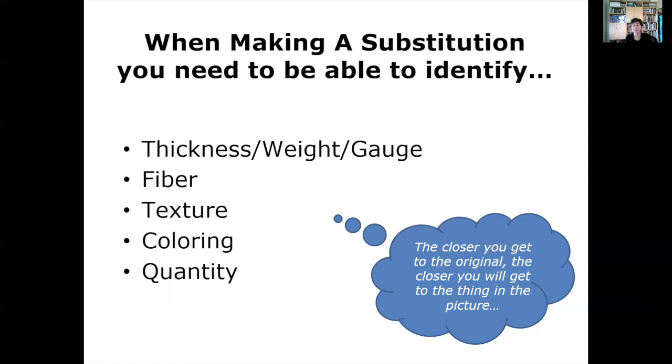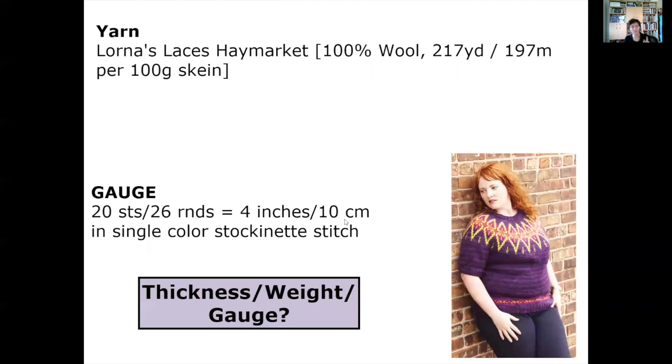It's very rare that I knit something with exactly the yarn specified. Sometimes it's simply not available — I have a lot of books behind me, many published years ago, and those yarns may not be available anymore. What we want to do is learn how to identify a yarn you can get access to, that is appropriate to your budget, needs, and taste. Even when I use the exact yarn specified, it's a rare pattern where I use the color specified. I'm always adjusting the color, and that's part of the fun.